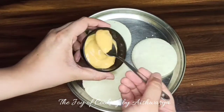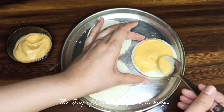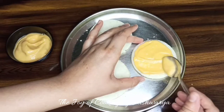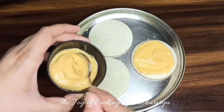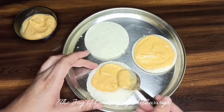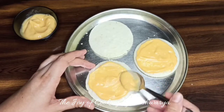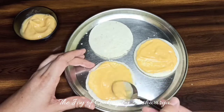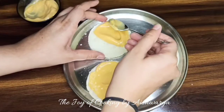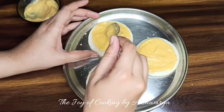Now onto the outer rounds I'm going to apply cheesy garlic mayonnaise. Lots and lots of cheese is important — as the name goes, cheesy discs! So use cheesy garlic mayonnaise and spread it evenly onto the rounds, or the discs.